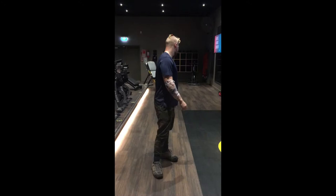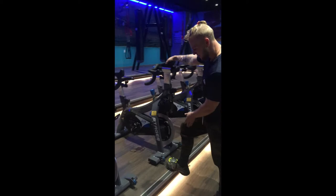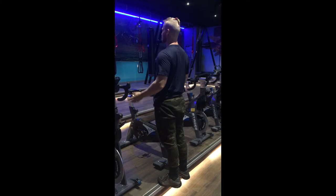You guys want to have jacked calves because you're sick of looking like a beast up top but nothing down here. For this exercise you just need some type of ledge where you can elevate your feet. You're gonna stand toes facing forward, having just the ball of your feet on the platform. Start with your chest up, a nice straight body, legs nice and straight, and push your body up.